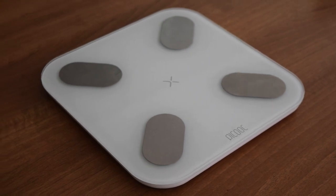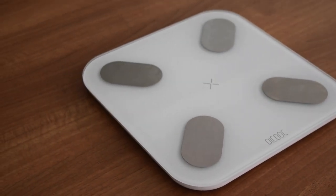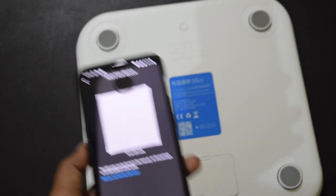But that is not the only thing it measures — it is a smart scale and can tell you many more things. It offers 13 unique body measurements that include body weight, body fat, skeletal mass, muscle mass, visceral fat index, BMR, water content, protein, bone mass, metabolic age, BMI, body shape, and body score.